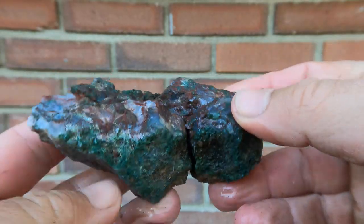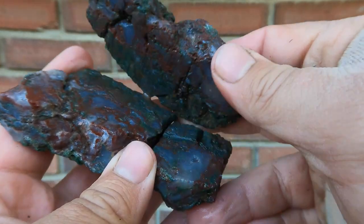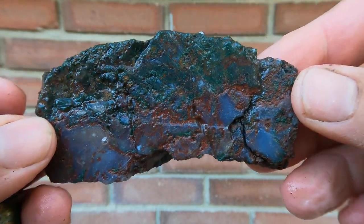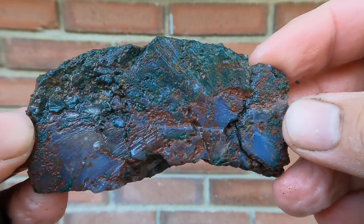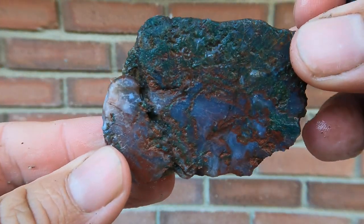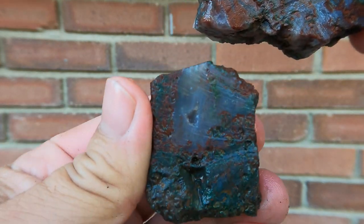Here's some kind of agate with a green volcanic or something going on — I think it came from Southern Utah. Look at that, you've got some agate at the bottom, green at the top, some red going through it. Interesting. And here's the other side. Very interesting.